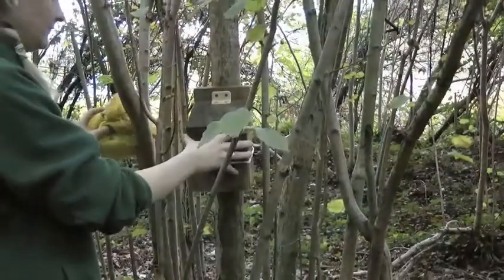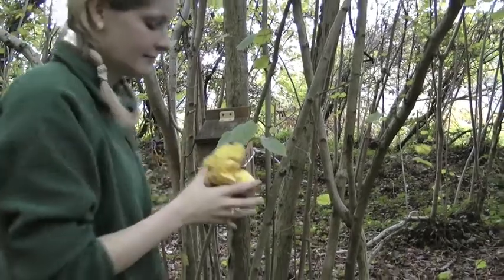If no animals are in the box, clear it of any damp or smelly material before putting the box back on the tree.